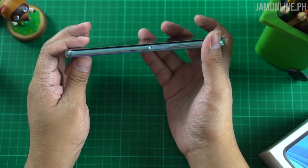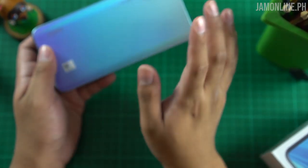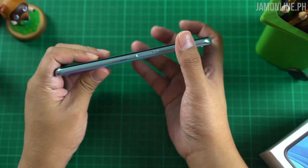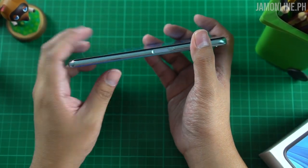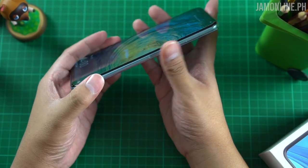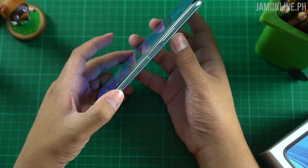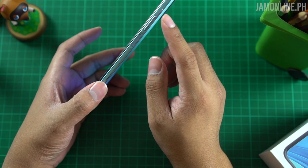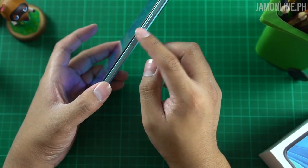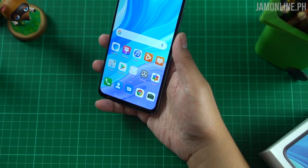One of the unique things about the Huawei Y9s is that there is no rear fingerprint scanner — that's why the back looks cleaner, neater, and sexier. The fingerprint scanner is now at the side and also acts as the power button of the smartphone. We also got a volume rocker here. It's quite fast and I do not have any problems with it.